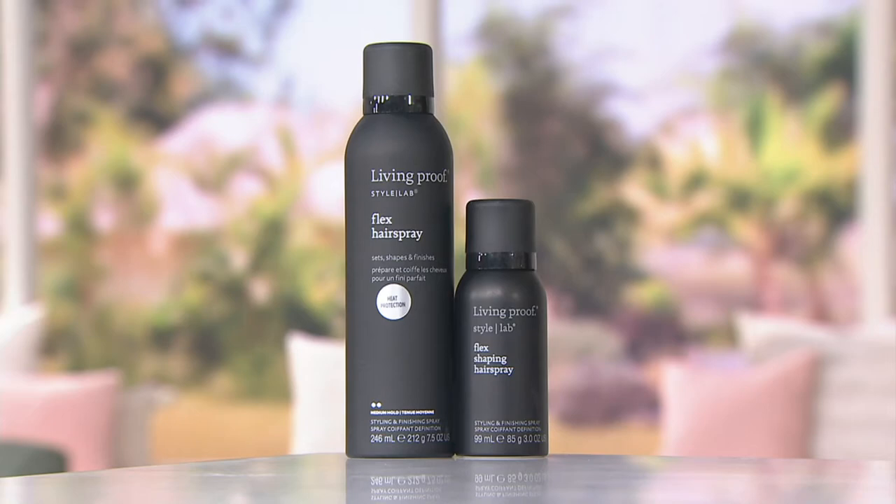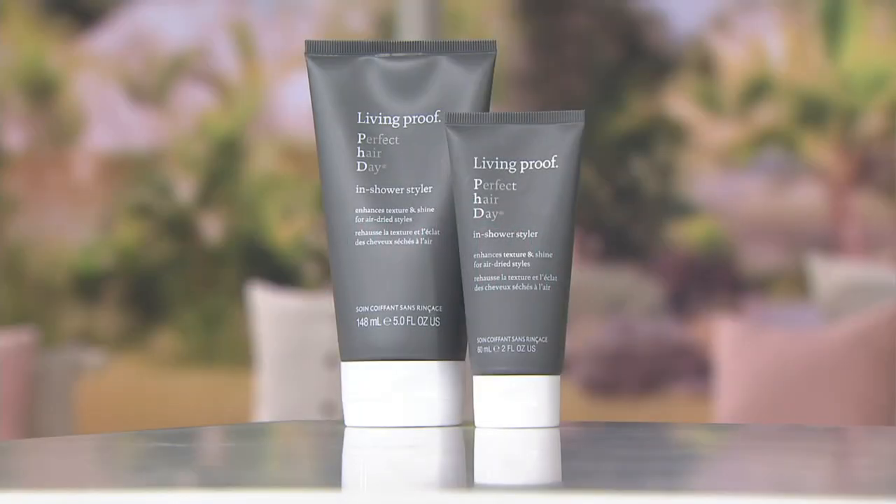Call in at 3-0-9-0-3-5 to order Michael Shawn's desert island product.